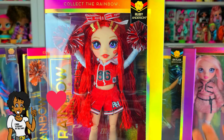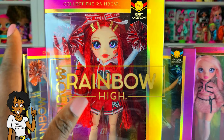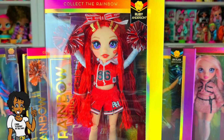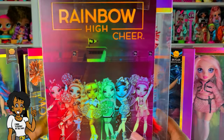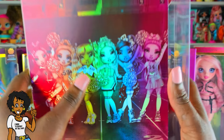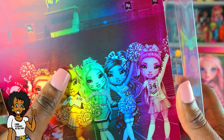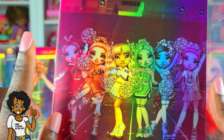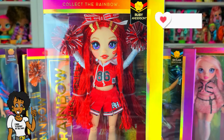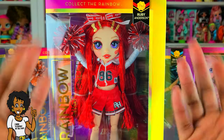So today guys, I'm so excited — I'm gonna be unboxing one of the Rainbow High Cheer Series dolls! I'm really happy these dolls are on shelves. I actually have five of the six girls; the only one I don't have is Sunny Madison, and I'm hoping to get her soon. I'm gonna try to unbox them in order, so I'm starting first with Ruby Anderson — she's the one we're unboxing today.